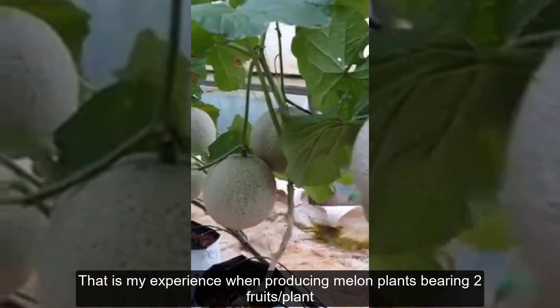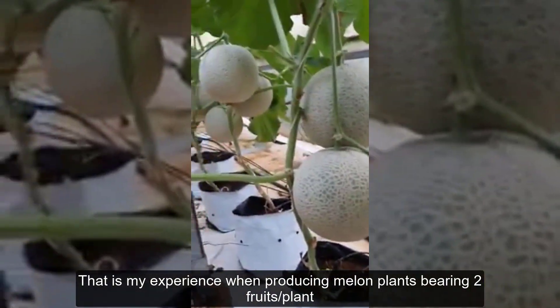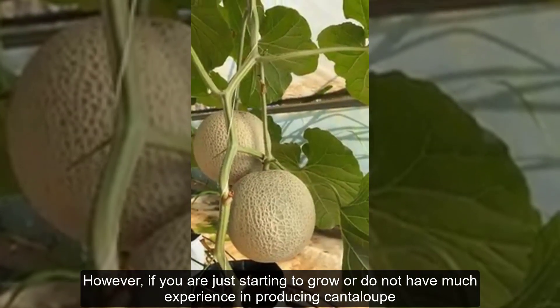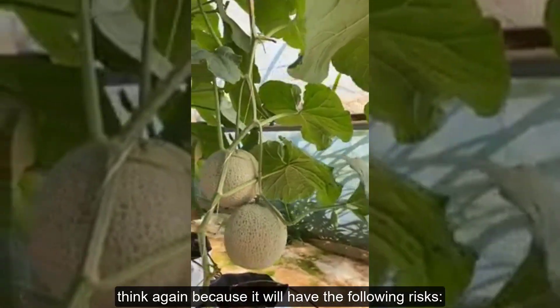That is my experience when producing melon plants bearing two fruits per plant. However, if you are just starting to grow or do not have much experience in producing cantaloupe, think again because it will have the following risks.